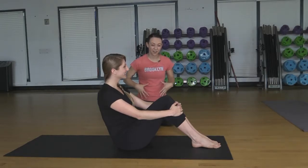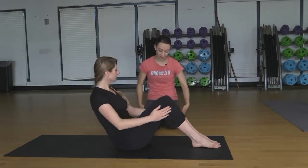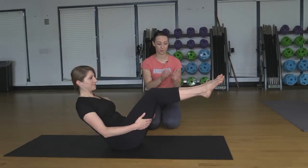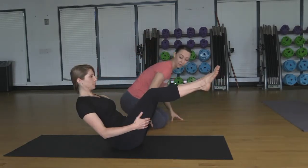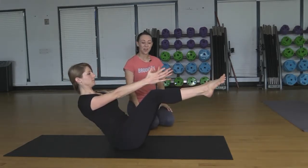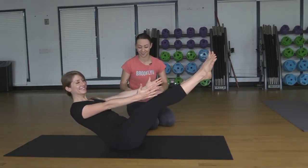This next pose is going to target the core, and we call it boat pose, or navasana. Dani's in a nice V shape here. To begin, take the hands to the backs of the thighs, and with a flat back looking forward, inhale one foot then the other. Stay active through the legs, pressing the thighs towards each other, maybe even fanning out the toes. Keep lifted up through the chest. If this is enough, stay here. If you need a little more, begin to reach the arms out in front so the fingertips reach towards the toes, palms facing each other. Keep lifting through the chest. If the backs of the legs feel open, you can even begin to straighten the legs into a full boat pose. You might start to shake — that's okay, it just means everything's starting to wake up.